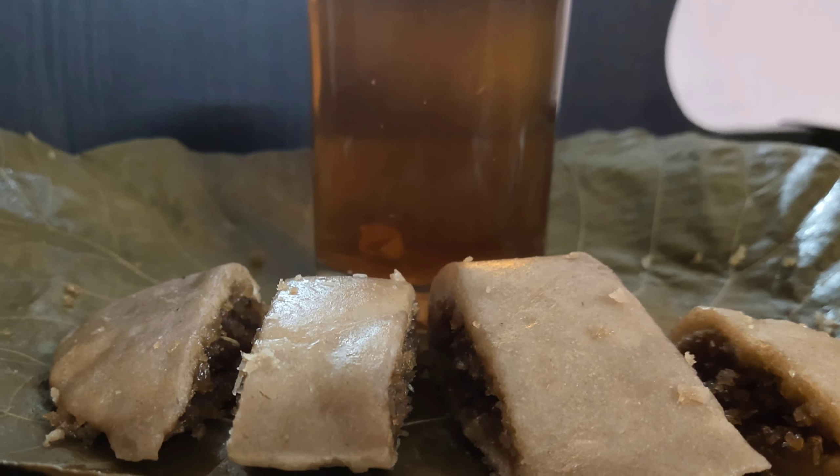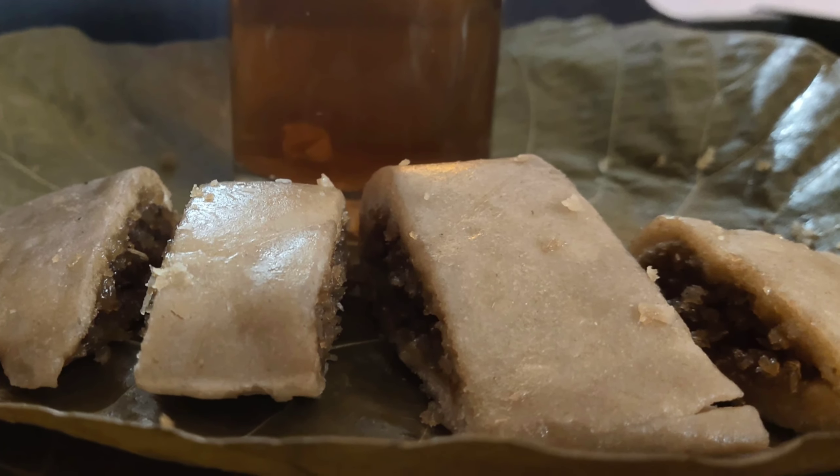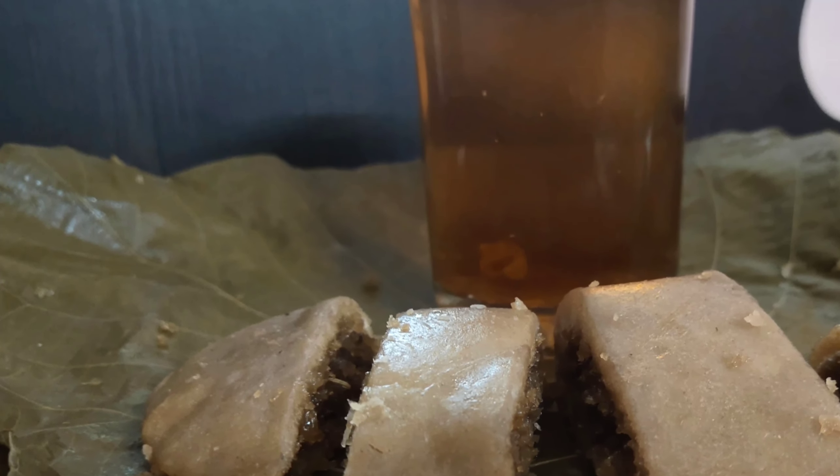Hey friends, welcome back. Today I am here with the recipe of a healthy snack — that's Ilaada. Ilaada is a traditional South Indian dish. You can have it as breakfast or dinner. Let's see how to prepare it.